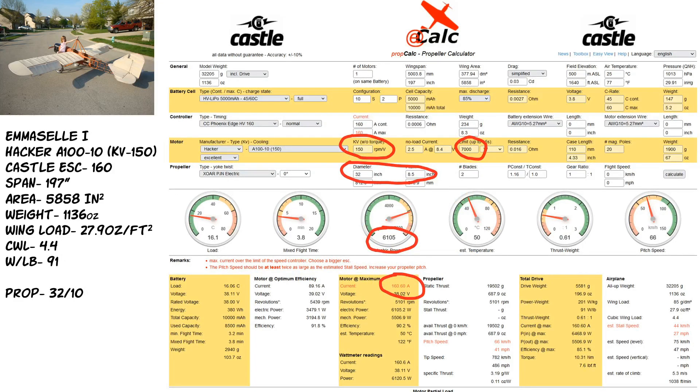I hated that the 28-inch propeller looked like a toy on it. So I went with a Hacker A100 at 150KV. Anytime you want to go bigger in prop diameter or thrust, you want to drop in KV. That motor was good for 7,000 watts. Testing with a 32x10 prop, I got 6,105 watts at exactly 160.6 amps. Castle speed controllers I've run went up to 176 amps and never blew up. The mixed flight time on the calculator said 3.8 minutes, but I was getting seven to eight minute flights flying around at about a quarter throttle without any issues.